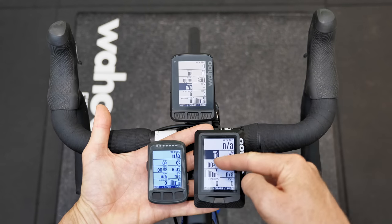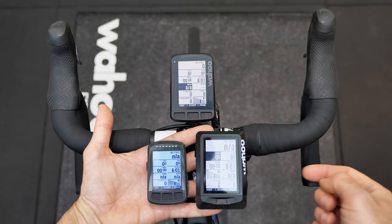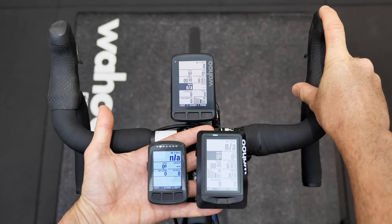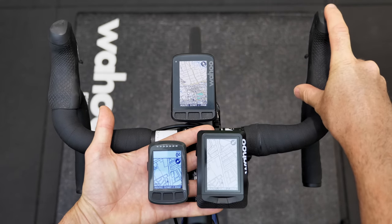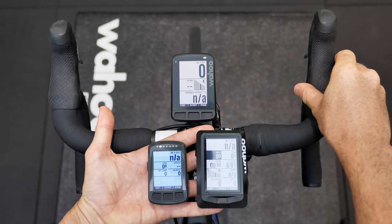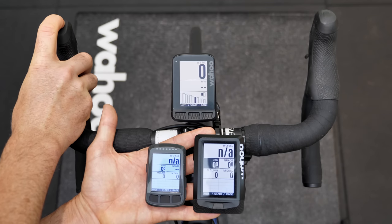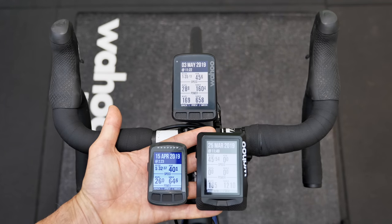Not to be left out today, the original Element and the Element Bolt are all hooked up the same way to the same D-Fly unit, and all the button configuration is exactly the same. Pressing channel 1 pages across on all devices. Press and hold changes screens, and a single press goes to history — confirmed across all three units.